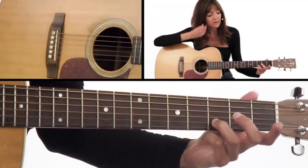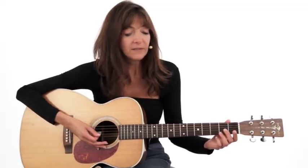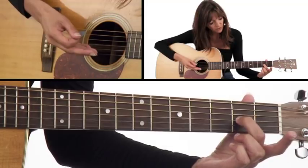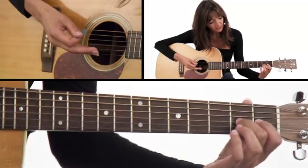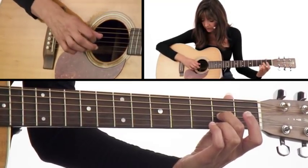Let's do a couple more. Take your second finger and put it on the third string, second fret. Second finger, third string, second fret — that's your middle finger. It's going not the first, not the second, but the third string and the second fret, right in between these two fret bars. I want my fingers nice and relaxed, and I'm going to take the pick and pluck down on the third string.